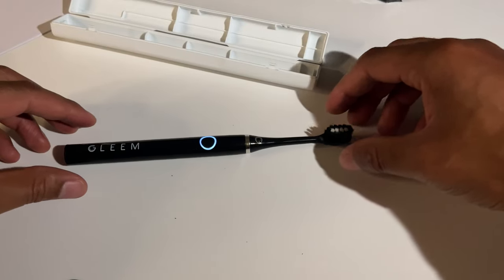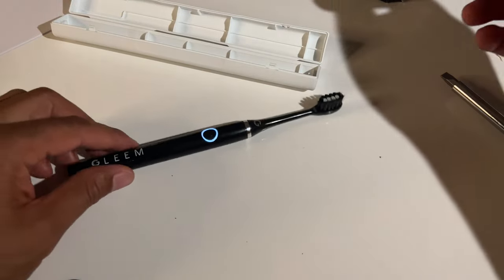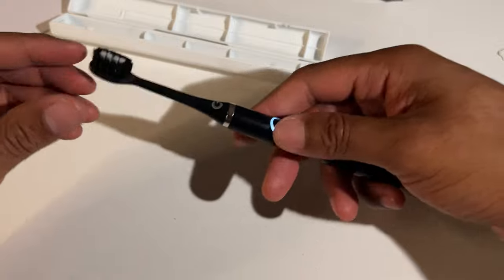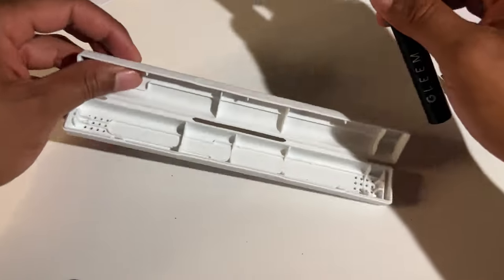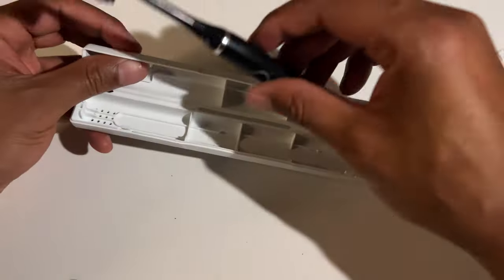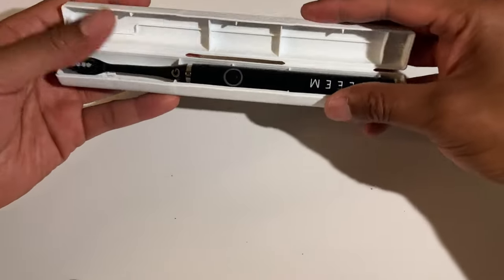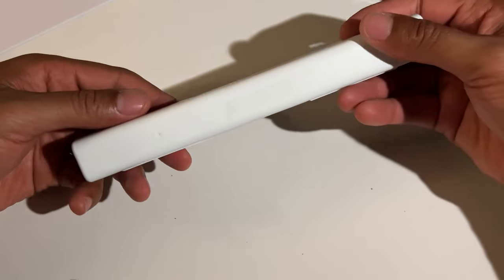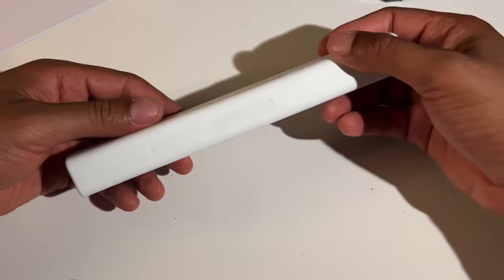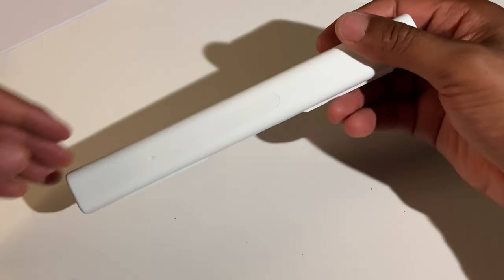It's vibrating like it's supposed to be doing — you can see it vibrating on the table. So overall, this is the Gleam toothbrush. I'm going to go ahead and turn this off, place it back in the travel case, shut it — and that's the Gleam toothbrush. I hope this was helpful. Thanks a lot for watching and please subscribe to my channel.